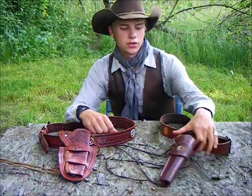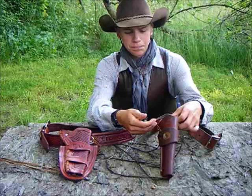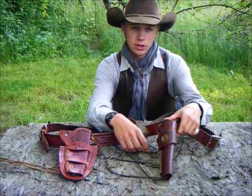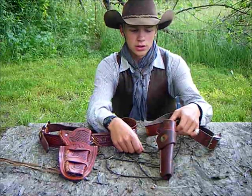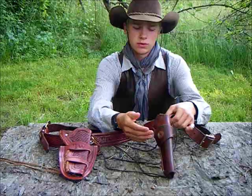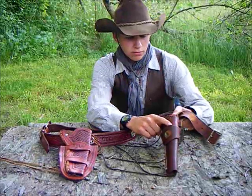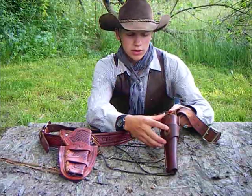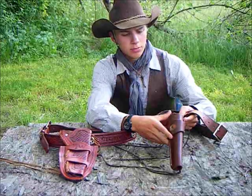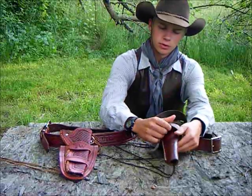Over time the gun will naturally sink into the holster until it can't go down anymore. The way holsters are mass-produced these days, they don't really take the time — unless you pay for a custom fit — to ensure the gun slides in without falling down after breaking the leather in. So what I did, and I don't have any black powder pistols to show you how it works right now, but I bought this holster and belt from Cabela's.